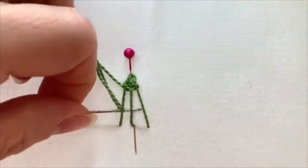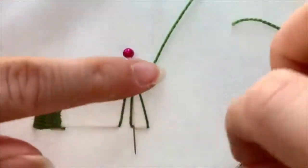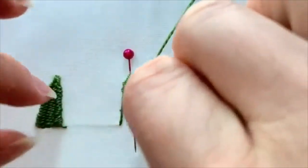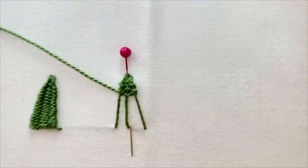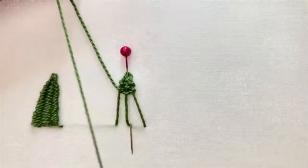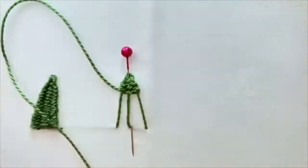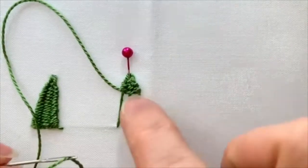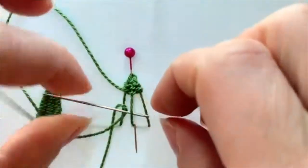Each time you're going to go in the opposite direction: over, under, over — then under, over, under. You want to make sure you don't pull your thread too tight, as it'll just change the shape of your picot. Try to push your weaving up so there are no holes in it.